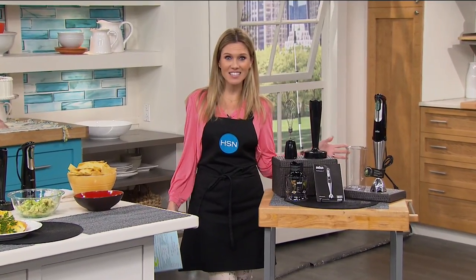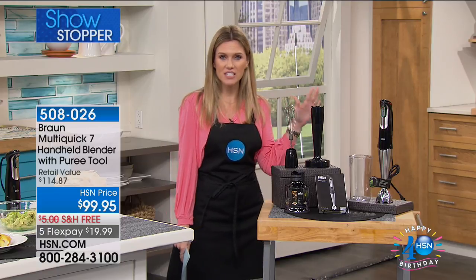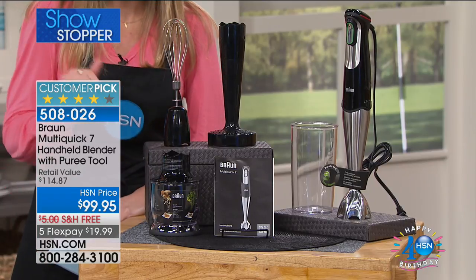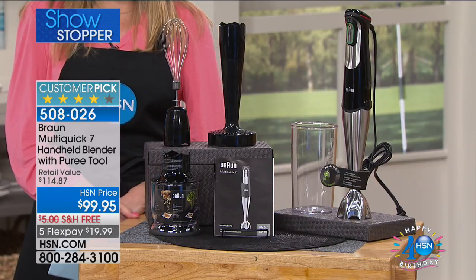You're about to get fed. We have lots of things here in the kitchen from Braun. This is what we're going to get. You can't get this configuration anywhere else for this value. For less than $100, you are getting everything that you see here from the Braun MultiQuick 7 handheld blender that comes with a puree tool.